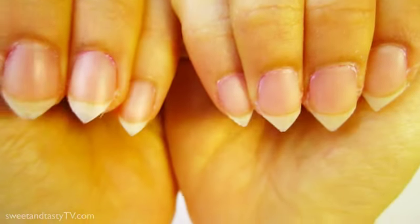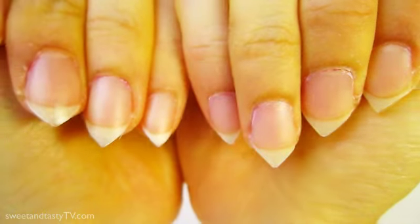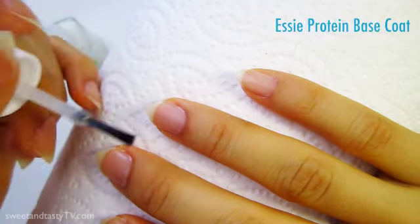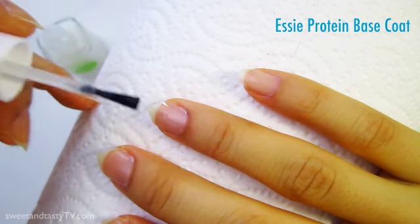Step 2: Base Coat. Wash your hands and make sure there are no oils or nail particles on your nails. We then paint on our base coat. I'm using Essie's Protein Base Coat.